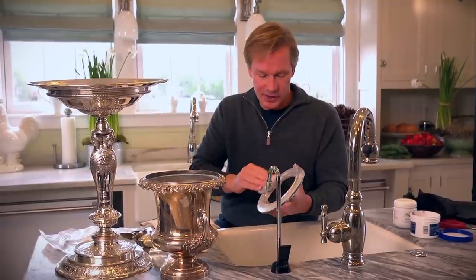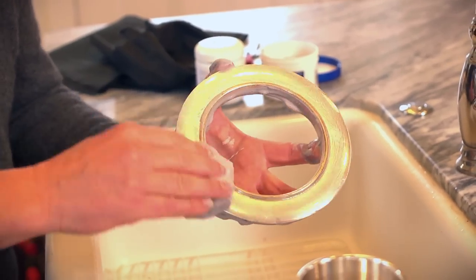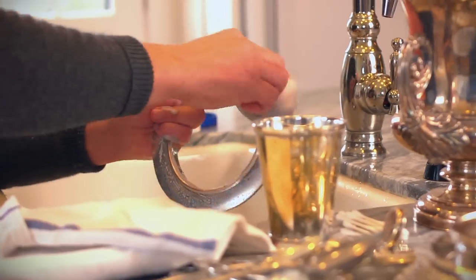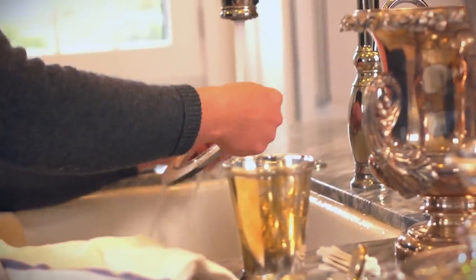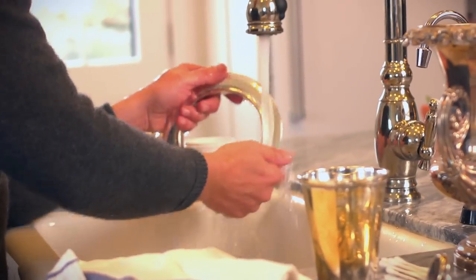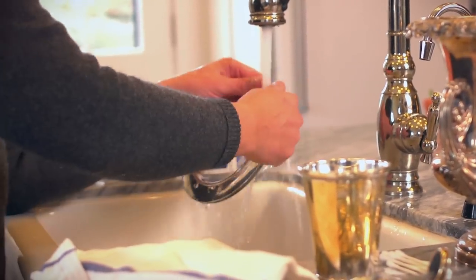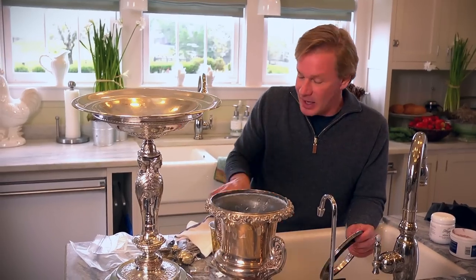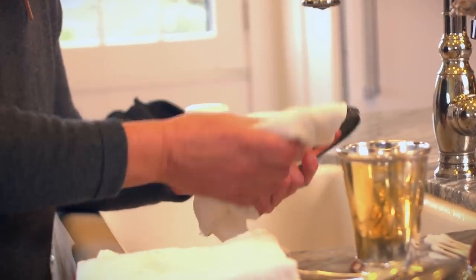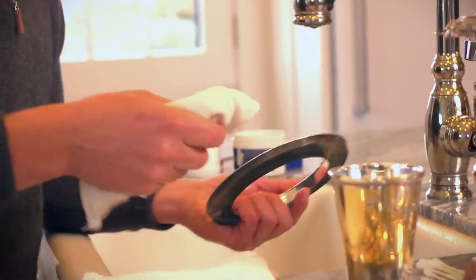The problem with silver is that it can tarnish, and you want to take that tarnish off before you use it. I'm actually polishing up this silver wine cooler. It's helpful to understand what causes silver to tarnish in the first place. It's actually an oxidization that occurs with the silver metal itself with the atmosphere or coming in contact with something that's corrosive. In climates with a lot of humidity, that can actually accelerate the tarnishing of silver if it's not stored properly. The other thing is sulfur in the air, so if you live in a very congested urban area where there's a lot of pollutants in the air, that can also accelerate tarnishing.